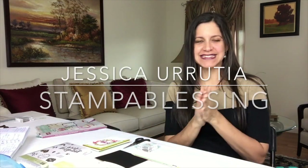Hi everybody, this is Jessica Rutia with Stamp a Blessing. I'm super excited to be back with my videos after a long summer. Who had a wonderful summer? I did! It was absolutely awesome but all my routines went out the window. Today I want to come to you showing you one of the things I did to come back into my creative self. During summer I was extremely busy — I did so many fun things with the family — but every time I tried to create I really had no time.